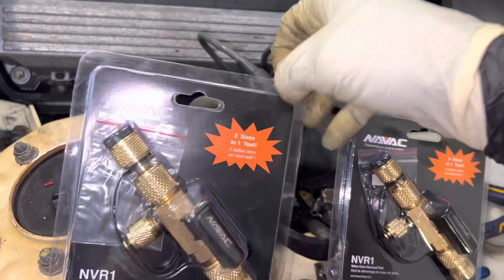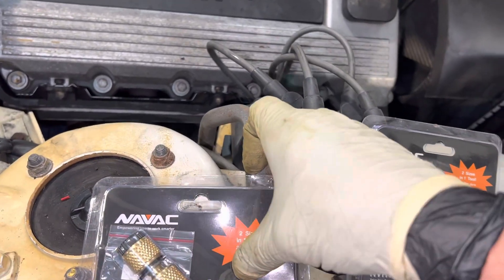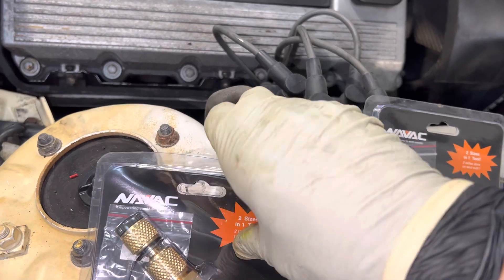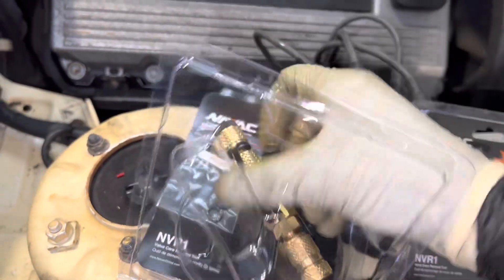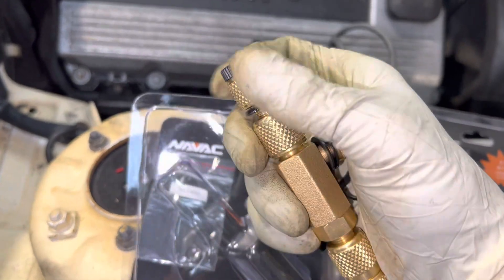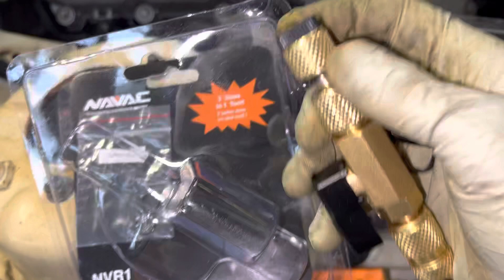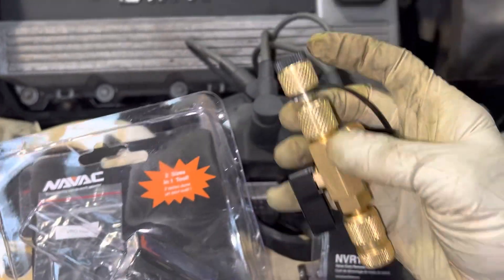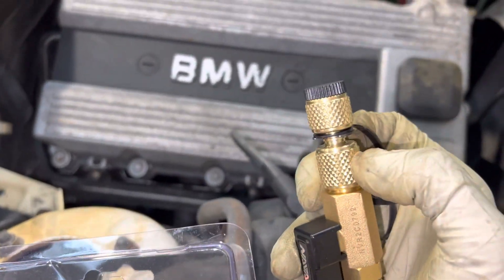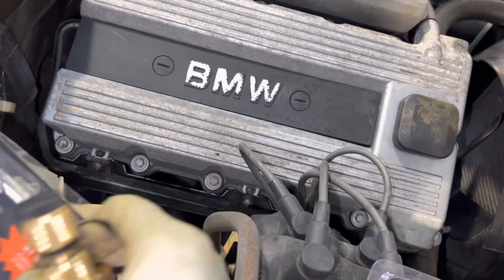These are two-in-one. So instead of just doing the quarter-inch threads, you can also do the Asian 5/16ths because they have this adapter on the end. One is 5/16ths and the other is quarter-inch. And I can see they come with some new O-rings in there.